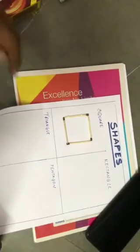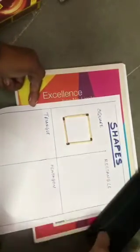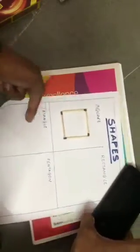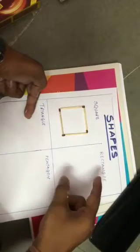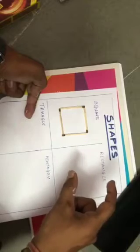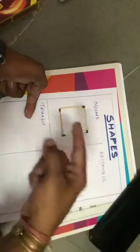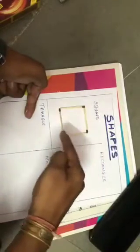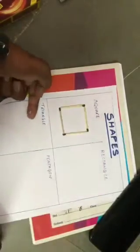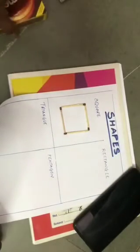Now the next shape is rectangle — R-E-C-T-A-N-G-L-E. It also has four sides, but its opposite sides are the same, whereas in a square all four sides are equal. Okay, now take out the mastic sticks first.